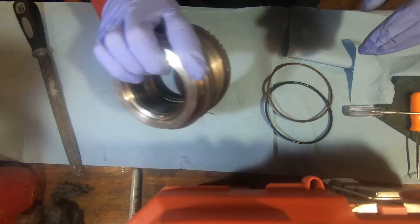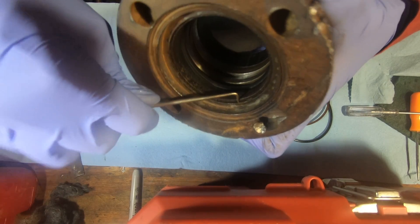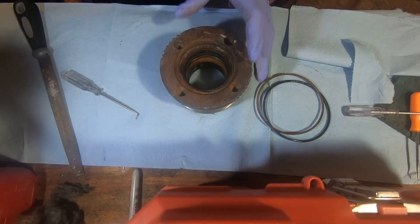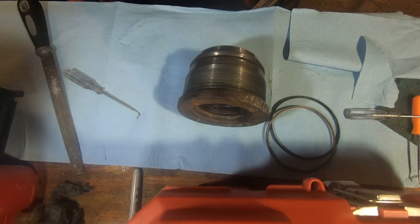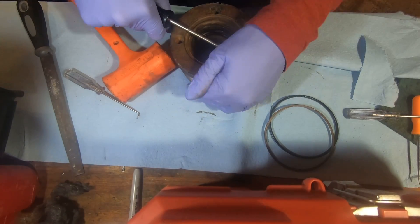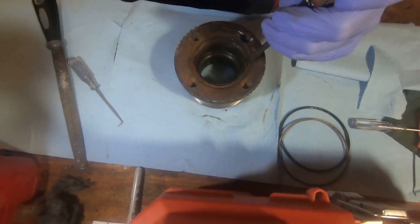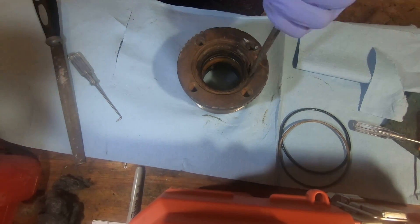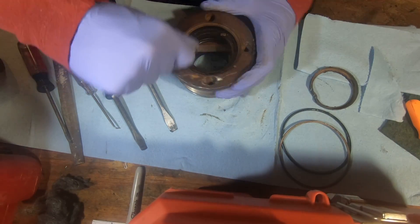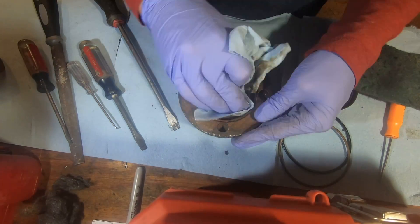Next we pull off the two outer o-rings — there's a flat-sided one and one that's round. Here you can see the race from the wiper seal is still lodged in there; the actual seal is completely gone. The technique we've used is to jam a screwdriver in there, start with a small one and work your way up to a larger one, and eventually it'll pop right out. Then just clean up that area so the new seal presses in no problem.